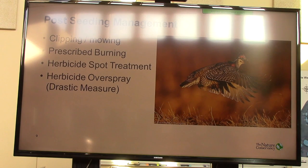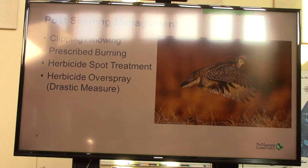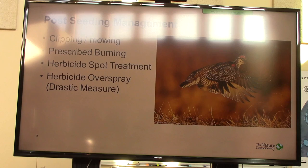We've clipped almost all of our reconstructions, and I haven't seen that that has hurt the diversity or the quality of our projects. I'll clip it as many times in the first couple years as necessary to keep that sunlight getting to those new plants I want to establish. And prescribed burning — really important. We burn as much as we can in those early years. If there's fuel there, even if it's really patchy burned, I'm an advocate of burning it.